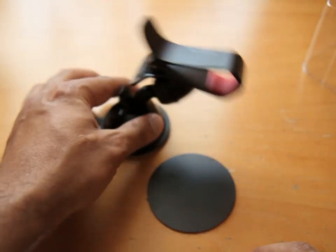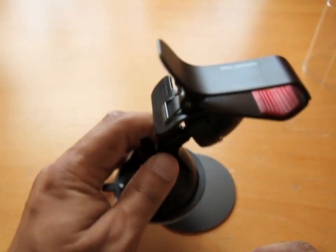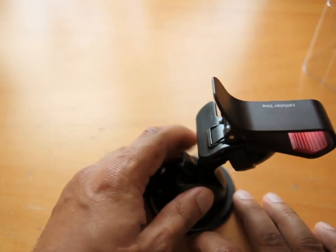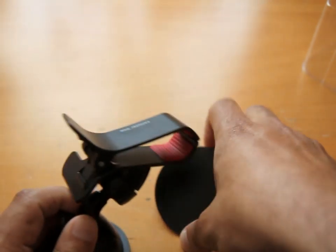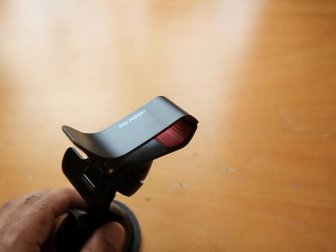You stick that on, then stick that onto the surface, and then put your suction mount on top of that and away you go. I've never actually tried one of these, so no comment on that.